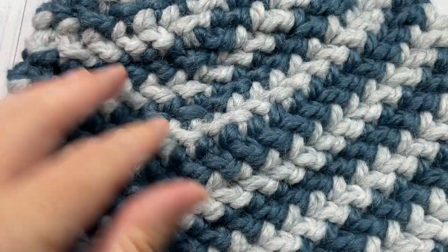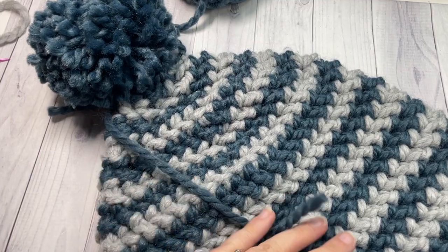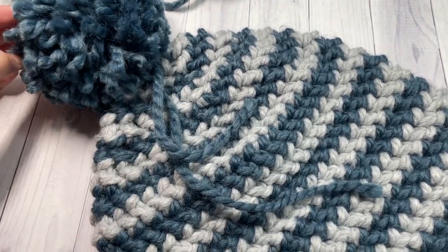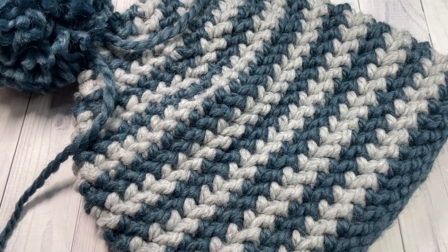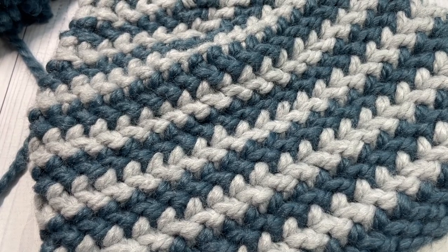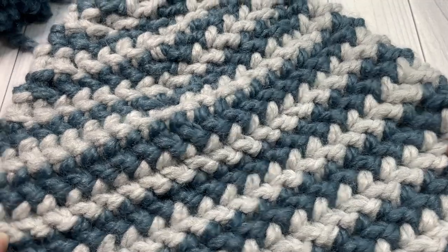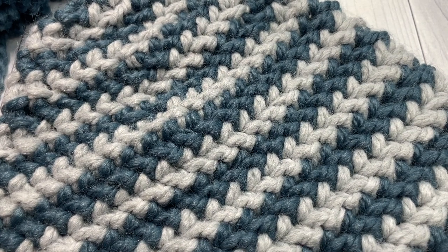The beanie looks great without a pom-pom if you prefer it that way, or you can make one and attach it to the top. When attaching a handmade yarn pom-pom, I like to attach it with a little bow so I can remove it before washing. That's all there is to making this quick one-hour beanie. Thank you so much for joining me — if you make this project, be sure to tag me on Instagram, Facebook, or Twitter. Don't forget to subscribe, and I look forward to seeing you next time for another fun and easy crochet project. Happy crocheting!